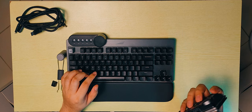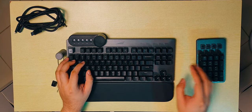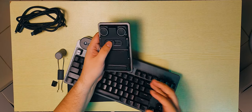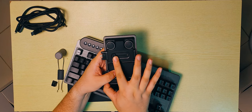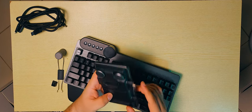The numpad kind of connects to the side. It has a slide mechanism here where you can slide it to where you want it to connect. That is pretty badass.